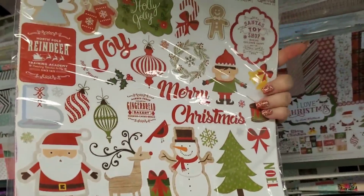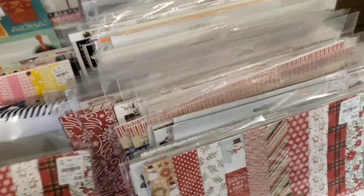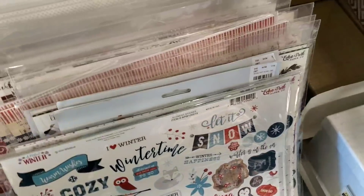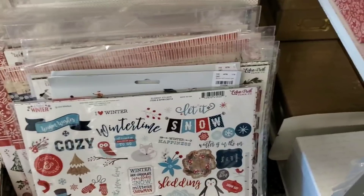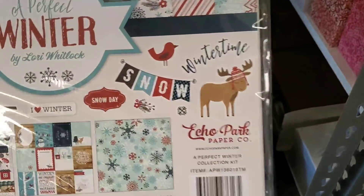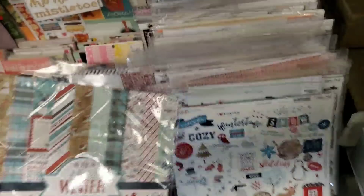And then of course you get the sticker packs — there's your stickers. I Love Christmas. We have — who's this one by? I have to flip it around, sorry guys. This is Echo Park, Perfect Winter by Lori Whitlock. There are your sheets and your stickers.